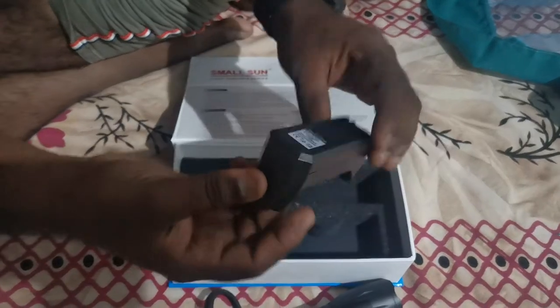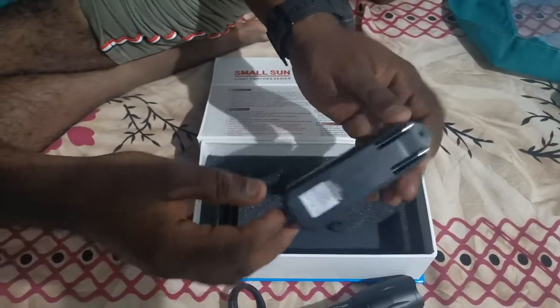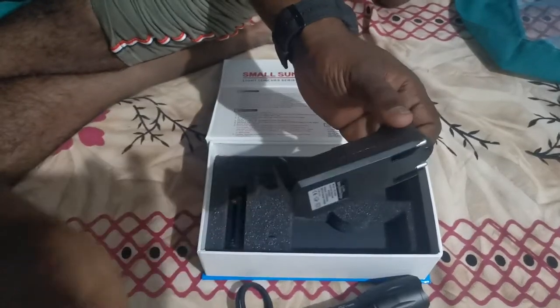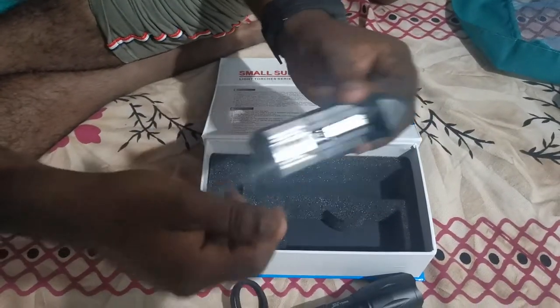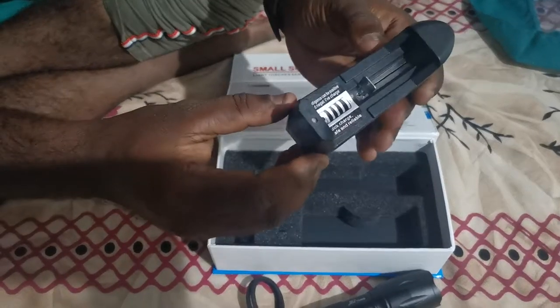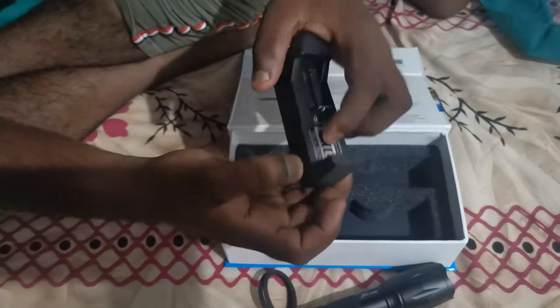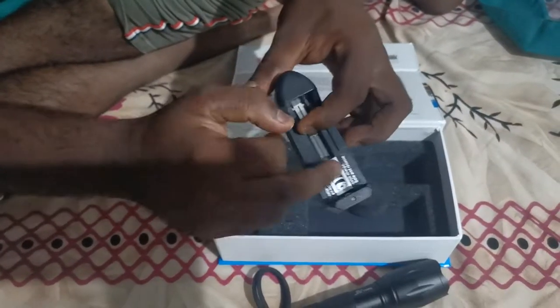This is the charger. This is the battery. The battery is recharged. The charger is the adapter. This adapter is the sliding position. The battery is the sliding position.